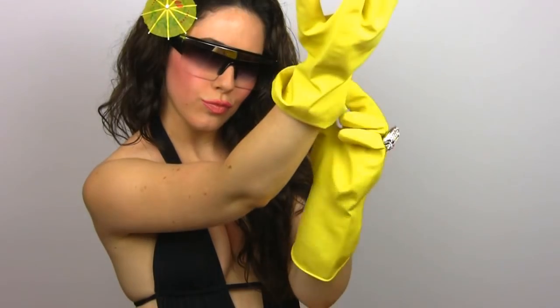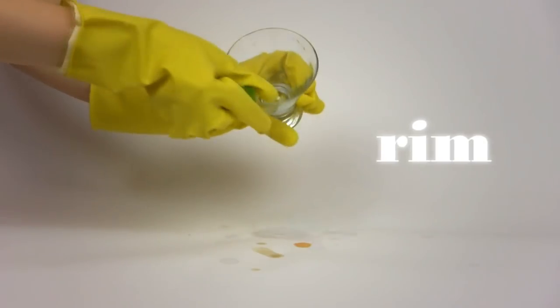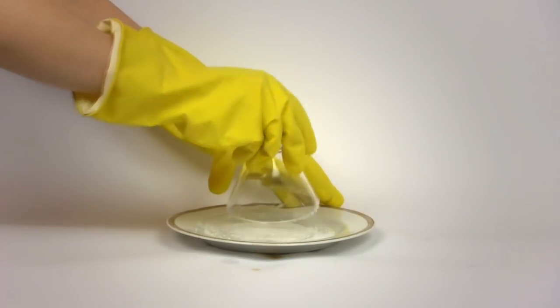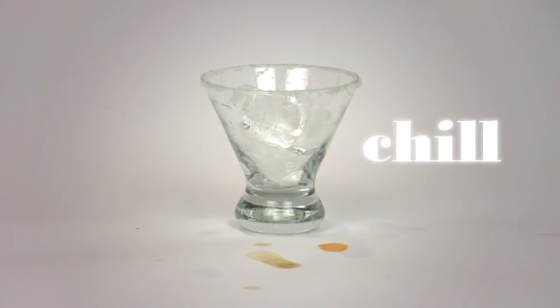Now it's time to roll up your sleeves, slap on those rubber gloves and get down and dirty. First, rub a lime wedge around the rim of a cocktail or rocks glass. Gently dip the rim of your glass into your drink rimmer made of kosher salt and superfine sugar. After rimming, fill your glass full with ice.